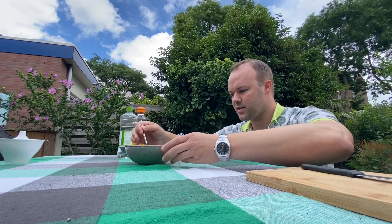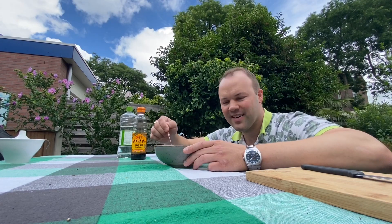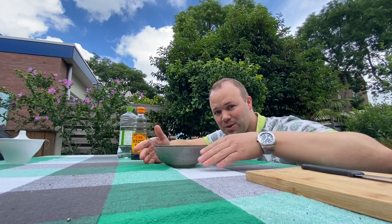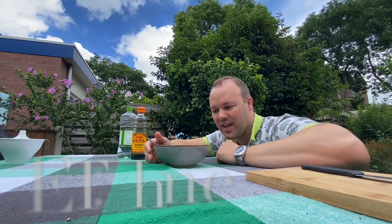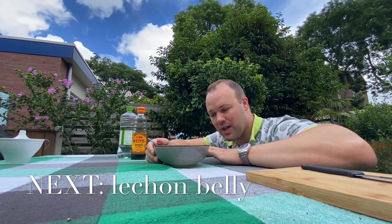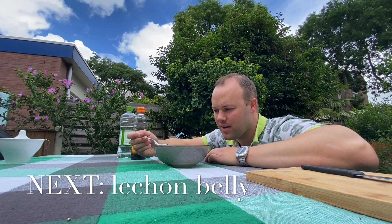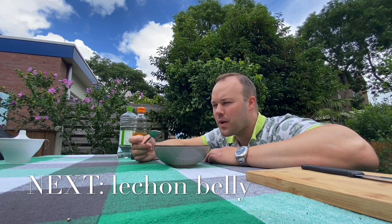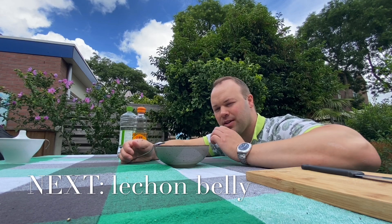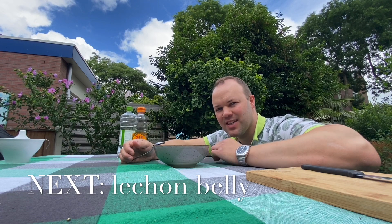There it is — the sawsawan or dipping sauce for the lechon baboy. This is for the lechon belly, so please make sure to watch my lechon belly video. Let me taste this one... Hmm, it's good! It is spicy but not too much. See you with the lechon belly!